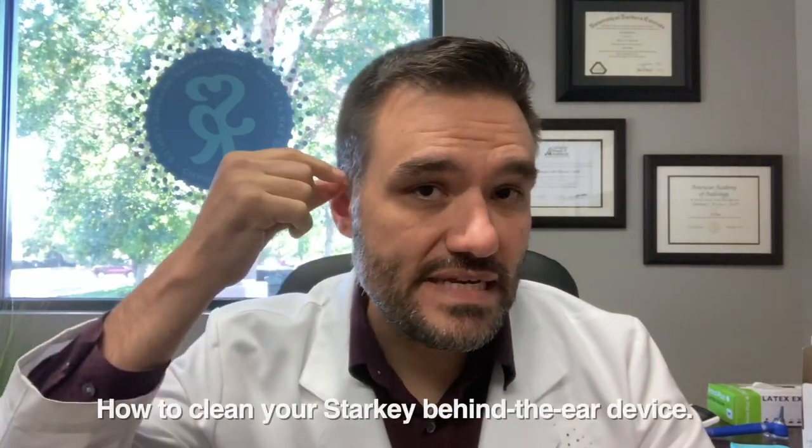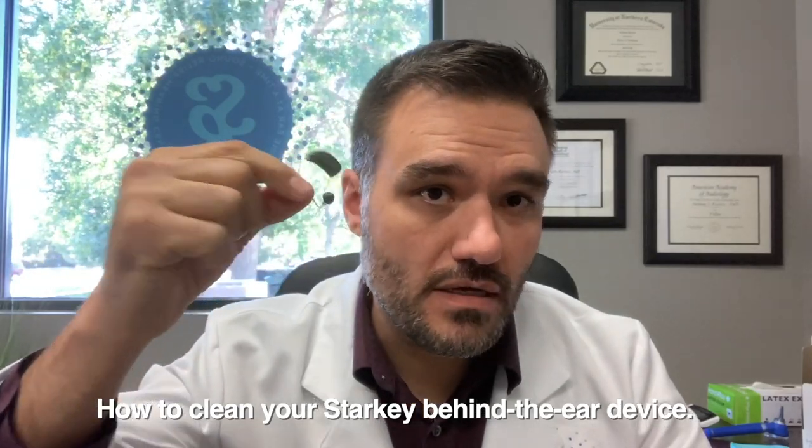Hi, this is Dr. Tony Kovacs at Sound Relief Hearing Center in Fort Collins, Colorado, and in this video, we're going to cover how to clean your Starkey behind the ear device.